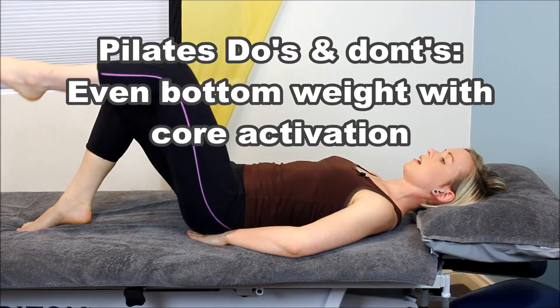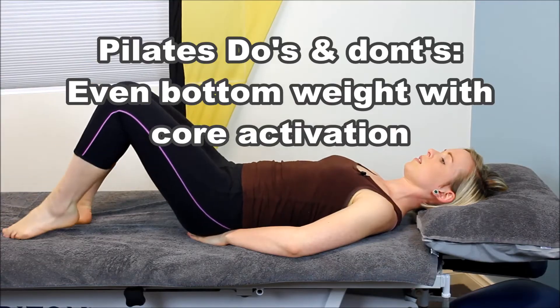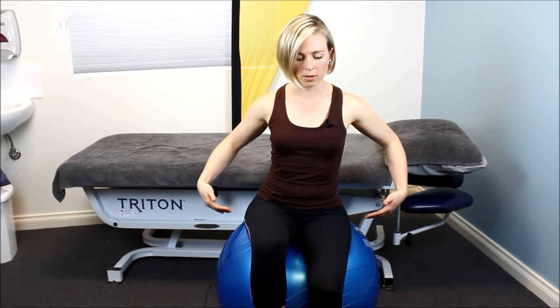Hi, I'm Ellen, I'm a Pilates physiotherapist at My Physio SA. Today we're going to be talking about even bottom weight and core stability in our Pilates exercises. We'll be applying this when you change legs to the other side, trying to keep the weight of the bottom even on the ball.